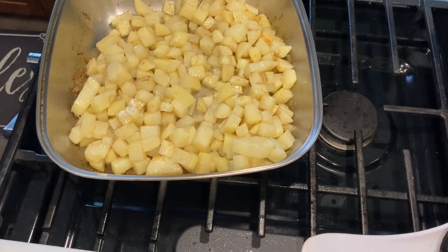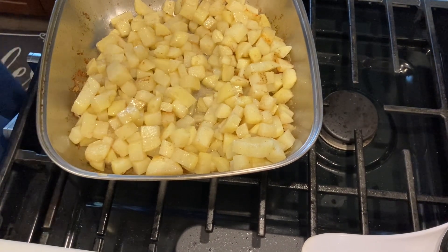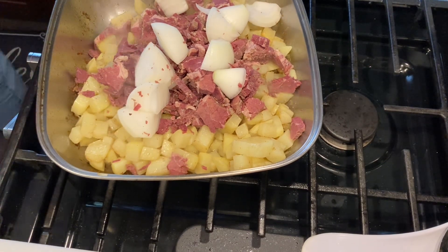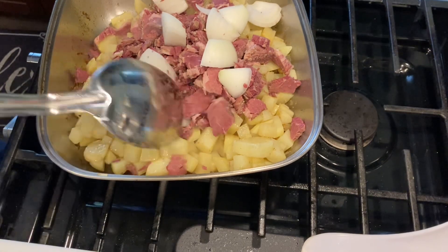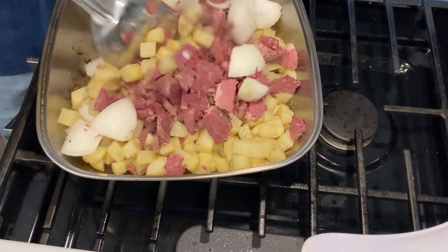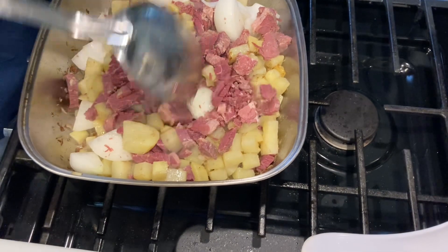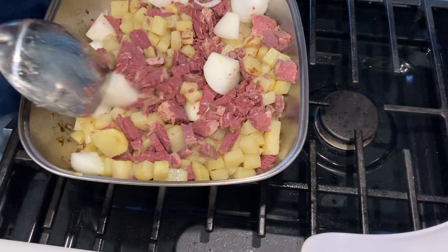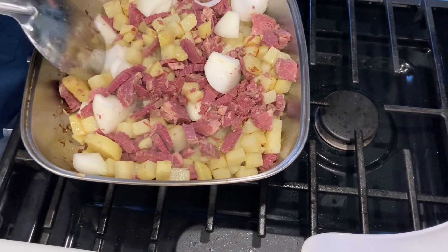Now that the potatoes have been cooking for a little bit — they're not totally done but that's okay — this is where I start adding in the corned beef and the onion. I get them somewhat sauteed on a little bit of the sides, and then I start adding this in. I could have cut that onion a little smaller but it will cook down. Sometimes you may have to add a little more oil to the pan — I don't like to add tons of oil. I try not to add as much fattening stuff or salt if I don't have to.